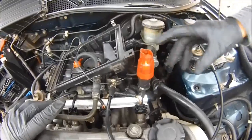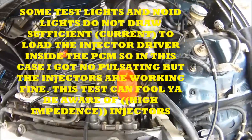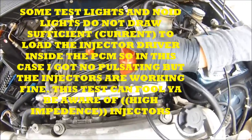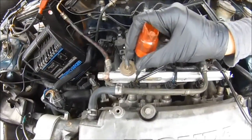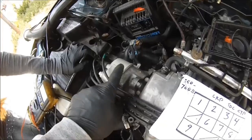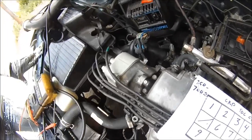Now I'm going to crank the car and we're going to see if we got any pulse. No pulsing. Put it on the next one. Keep in mind, we have the ignition switch in the on position. And we got no pulsing. Let's skip all that and go straight here. There's a crankshaft position sensor, a top dead center position sensor, and a cylinder position sensor — all located inside the distributor.